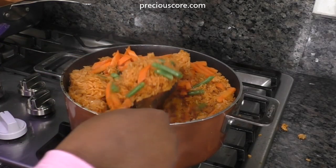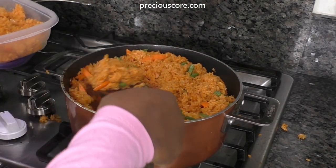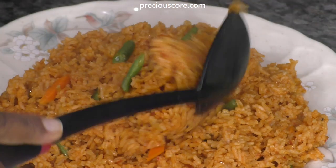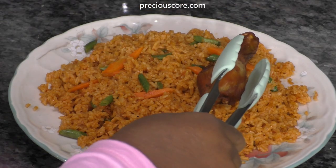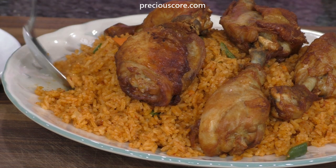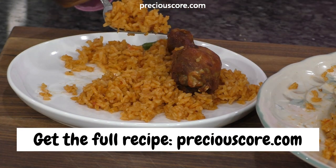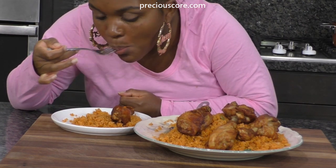You can start serving — this is so good, I had to put some aside for my friend who was visiting so she could take it home. This rice and chicken is to die for! Serve the rice with the chicken — this is perfect for parties, entertaining, and weeknight dinners. That is how you make super delicious Jollof rice with chicken. I hope you enjoyed watching — thank you for spending time with me, and I'll see you in my next video. Bye bye!